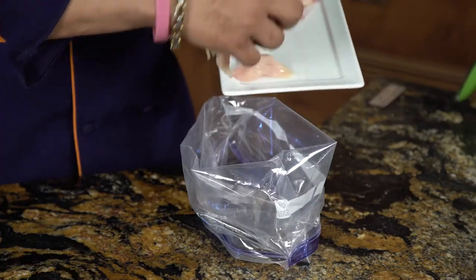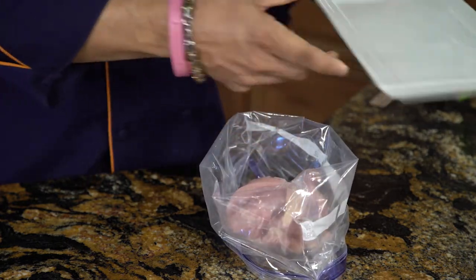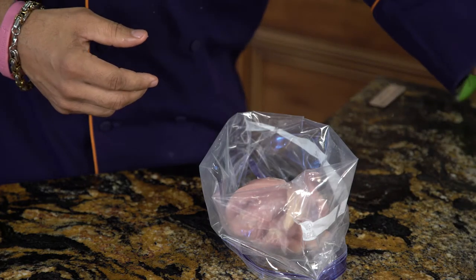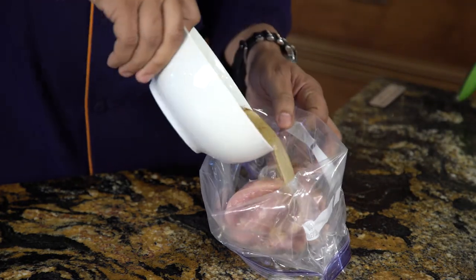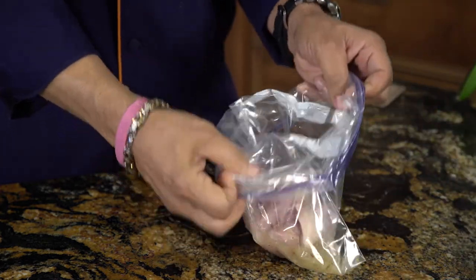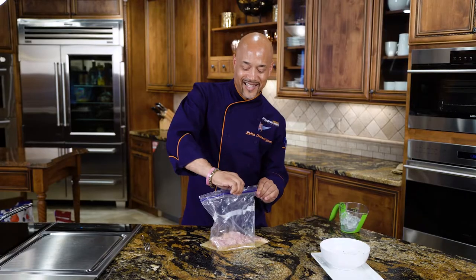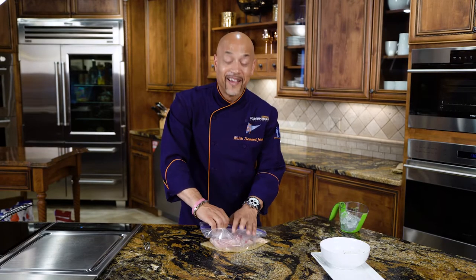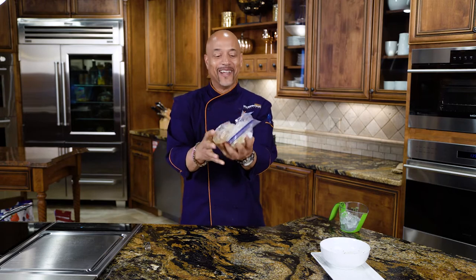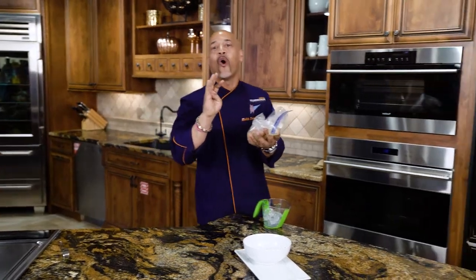We're going to take our chicken and add it to this bag. I already have some marinade ready to go, so we're just going to put our chicken with the brine marinade in the bag and seal it up. I got a smile on my face because I know this is going to be some good fried chicken. Chef Keith knows how to fry some chicken. Now all we're going to do is place this in the refrigerator and let it go for hours or overnight.